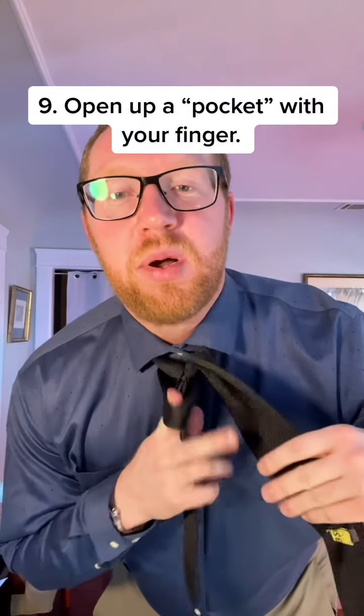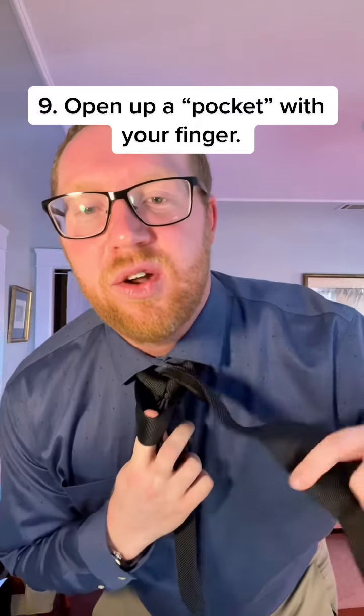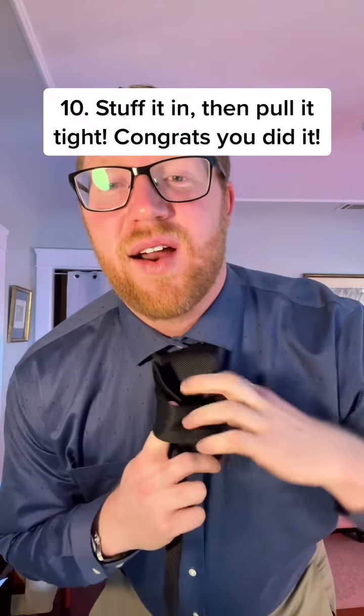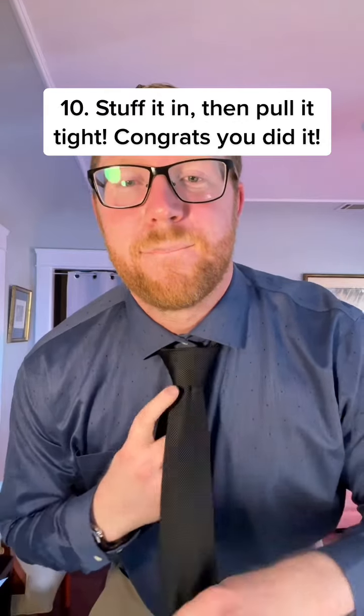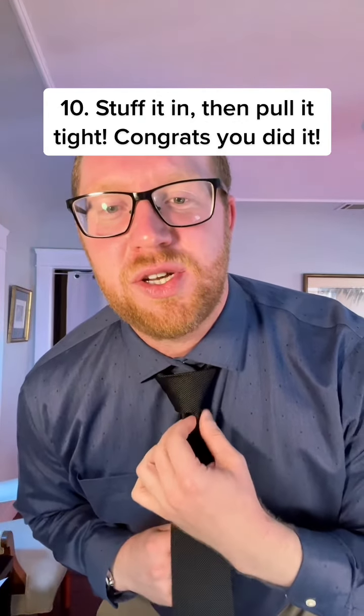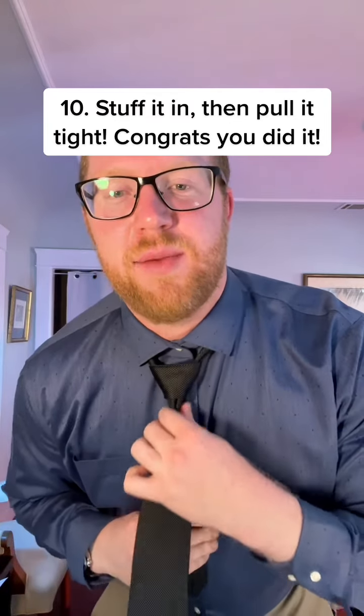Now use your finger, pull open a little pocket and we're going to stuff this guy right in there. To get a nice little crease I like to pinch as I'm pulling out the bottom of the Windsor knot.